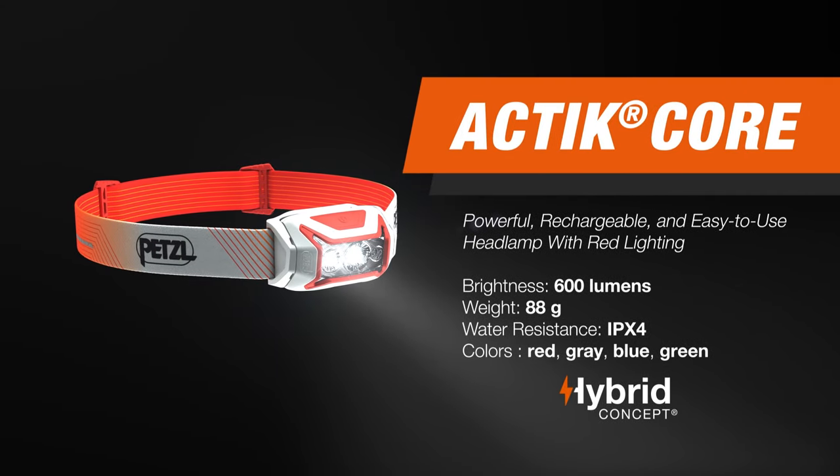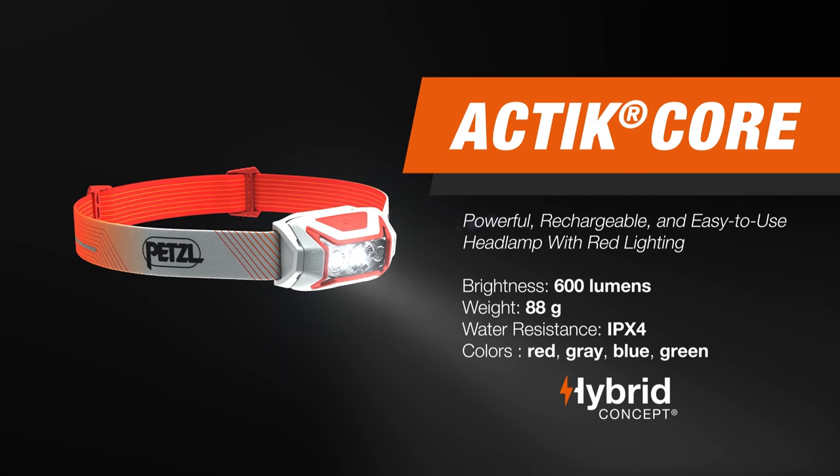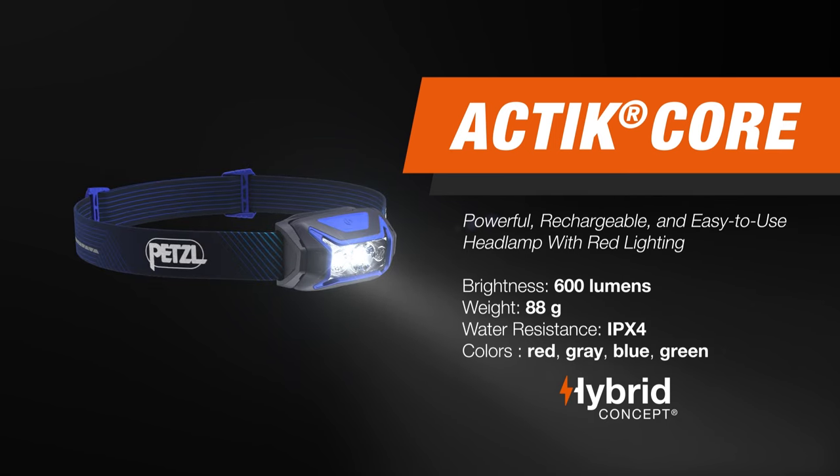You can download the technical notice for further instructions for use on Petzl.com. With the Petzl Actic Core, you'll see darkness as an opportunity and not an obstacle. Experience the difference with Petzl.